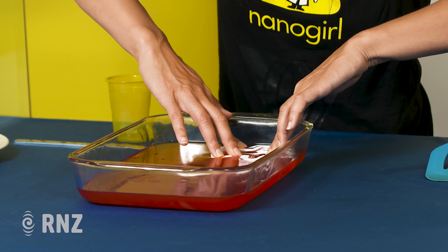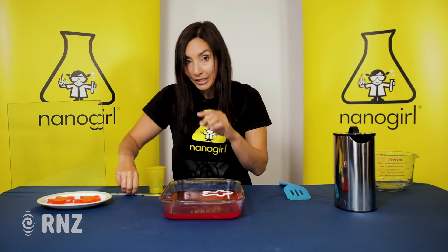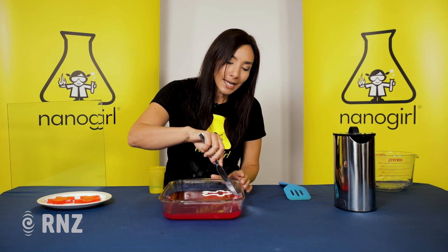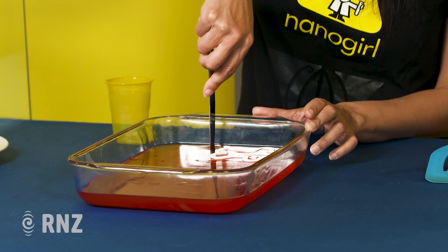I have a gingerbread person and you're going to cut the shape by pressing down — it's very squidgy. I like to cut around my shape to make it easy to pull out with a spatula with a little knife, but you don't need to do that.